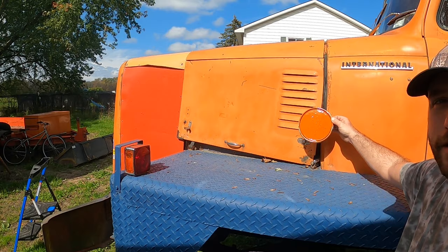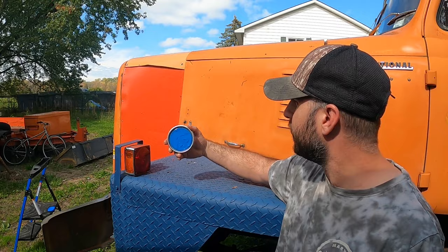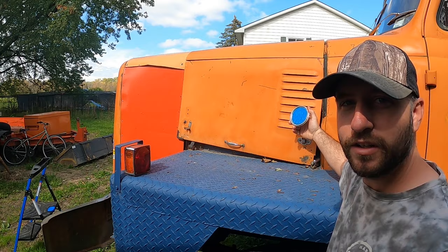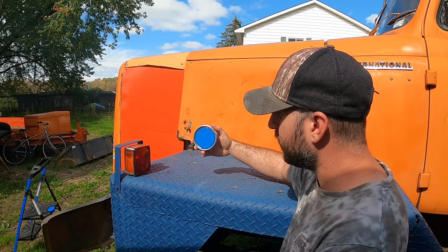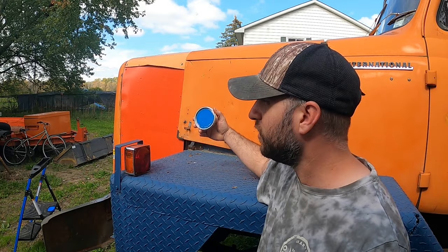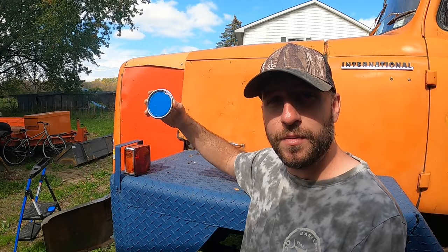Our next option is this international blue. Those of you who know old trucks — I think it was the R190s — some of them were orange and had a blue hood. I haven't seen many of them but I've seen a few. This obviously isn't going to match the orange, but that's okay, because now we're not trying to match a color that is never going to match. It's kind of stock to some of this body style that already had the blue hood, and I already got the blue fenders. This is basically just to make it look better at first glance. So yeah, I think I'm going to go with this blue.